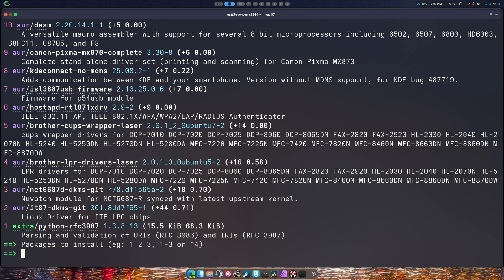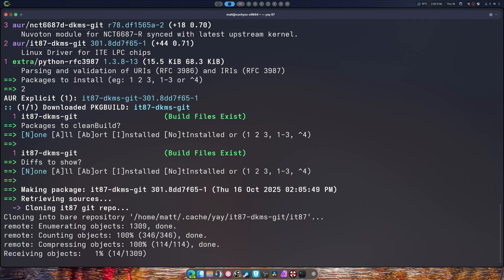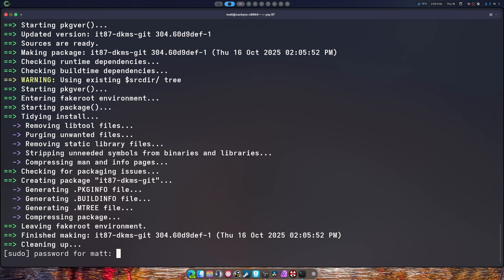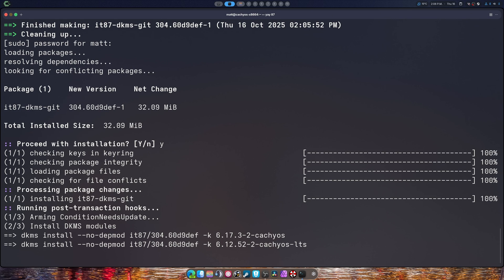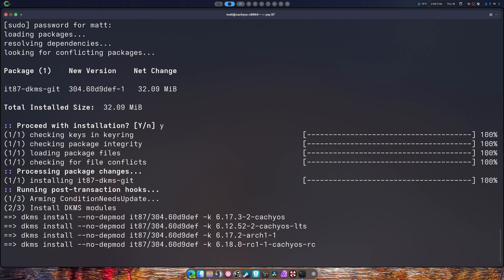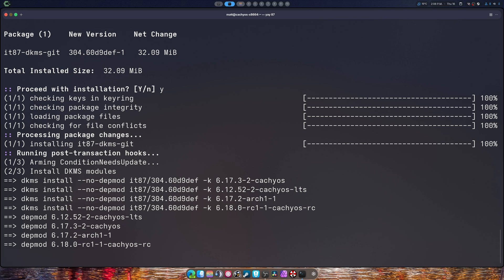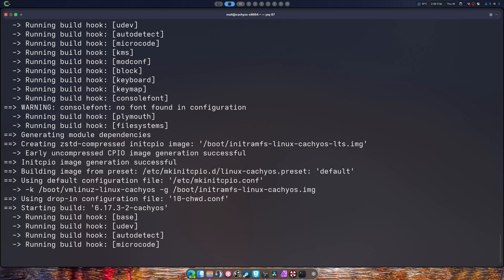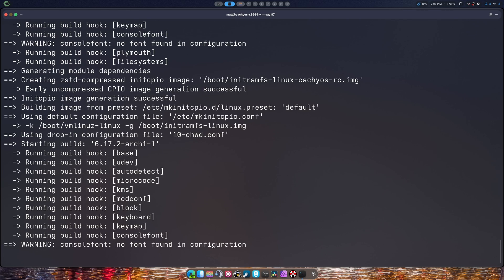Dell requires a certain thing to be installed — I forget the name of it, we'll try to go over it. But if I want the best out of my system, I'm going to need this right here: the IT87 DKMS kit. So I'm going to install this. If you're going to do this for ASUS, you're going to need to figure out what you need — I can't help you with that. I don't know if this is actually going to build for the 6.18 kernel, but it seems it's building. It's built. Great.